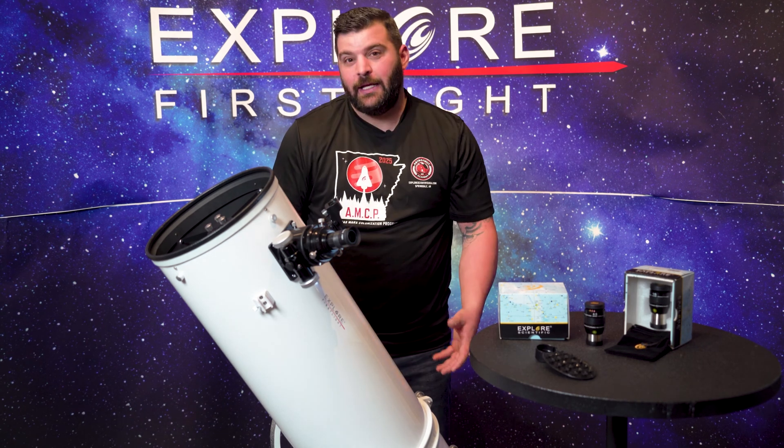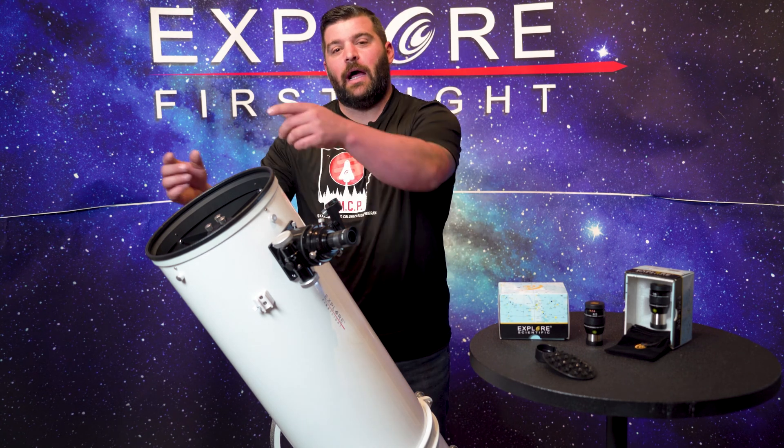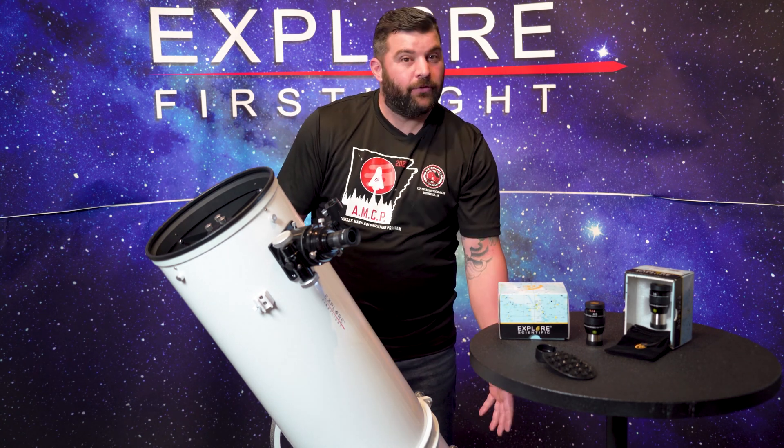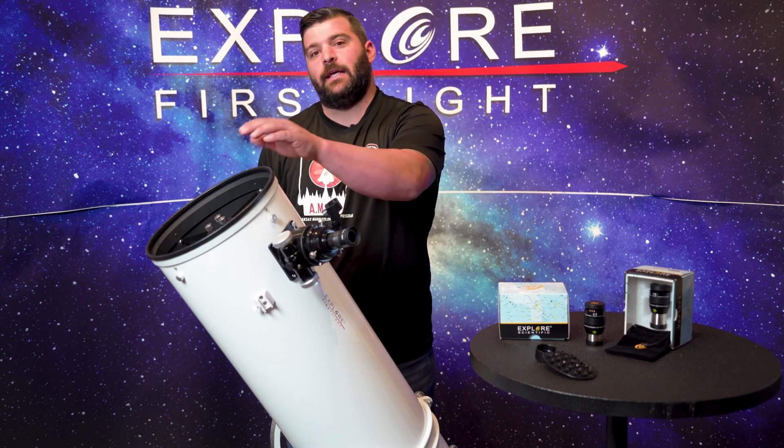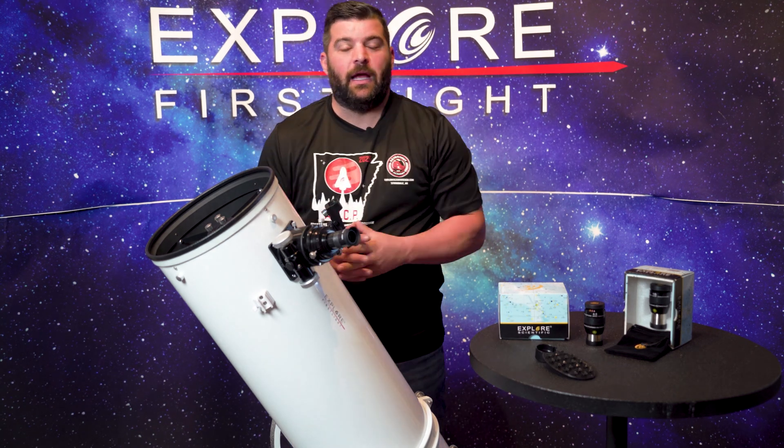With 10 inches of aperture — the 10-inch mirror down here at the bottom — how these work is light enters the tube, bounces off the primary, hits the secondary back at the top, and directs it into the eyepiece at an angle.